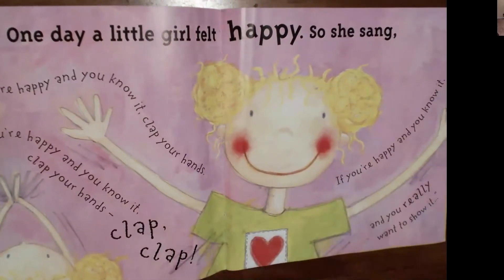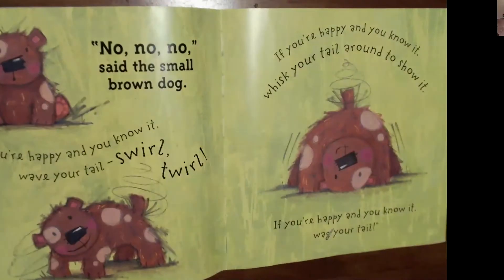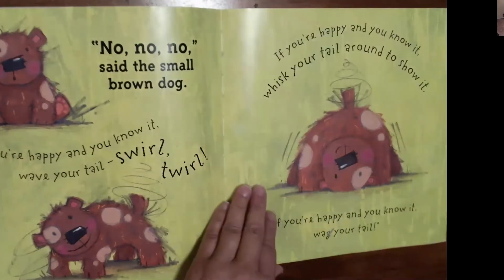One day, a little girl felt happy. So she sang, 'If you're happy and you know it, clap your hands. If you're happy and you know it, clap your hands. If you're happy and you know it and you really want to show it—' No, no, no, said the small brown dog. 'If you're happy and you know it, wave your tail. Swirl, twirl. If you're happy and you know it, whisk your tail around to show it. If you're happy and you know it, wag your tail. Wag, wag.' How many of you have a real dog? You can ask your dog to swirl his or her tail, too.